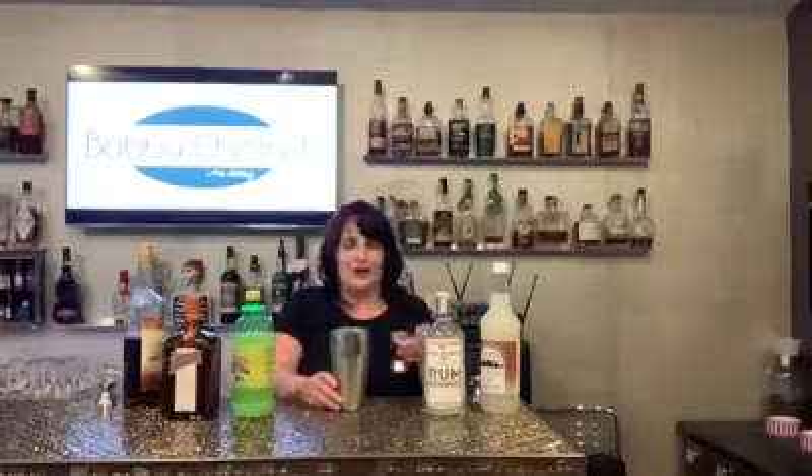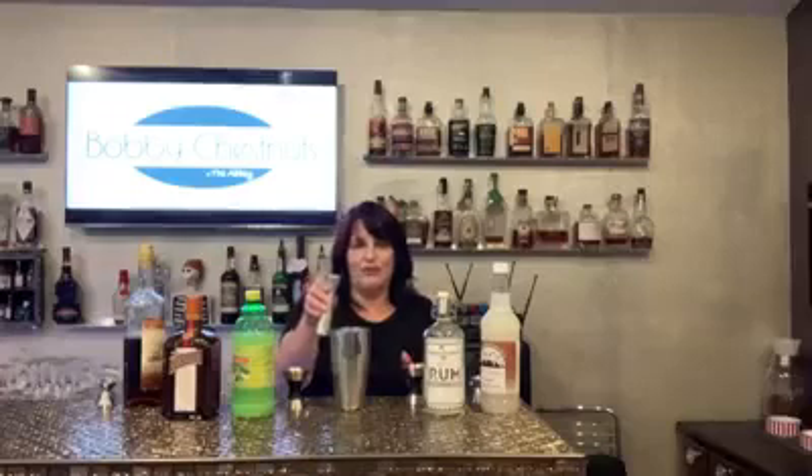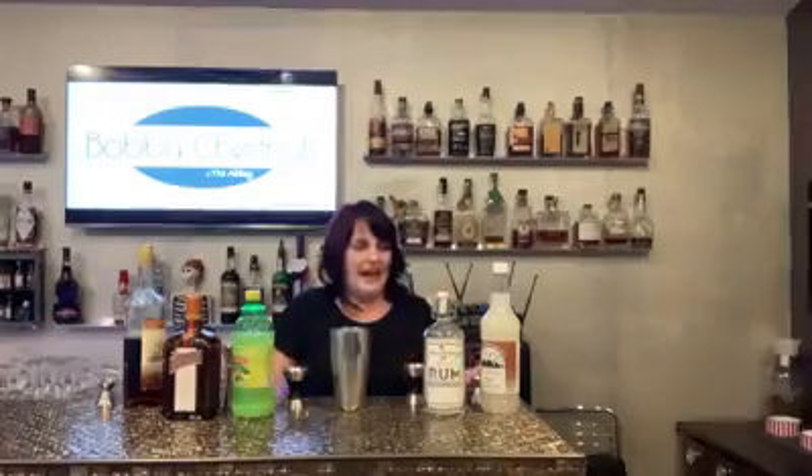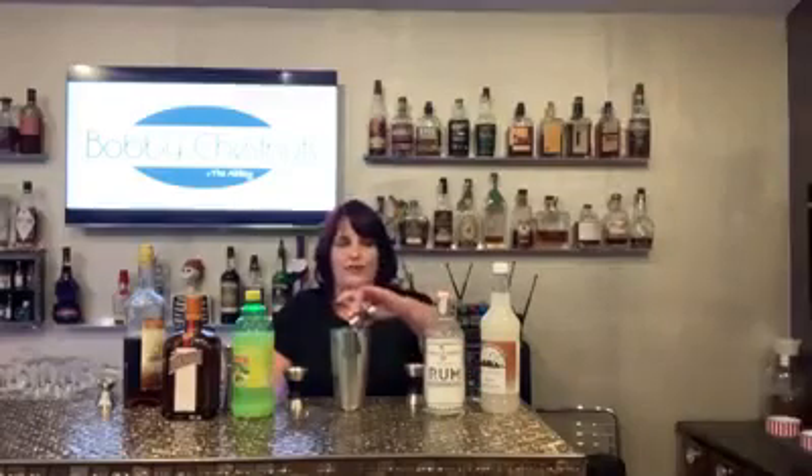Hey everybody, it's cocktail time and today we're making a Mai Tai. So you get one and a half ounces of rum, three-fourths ounce of lime juice, three-fourths ounce of some kind of orange liqueur, and a half an ounce of this.